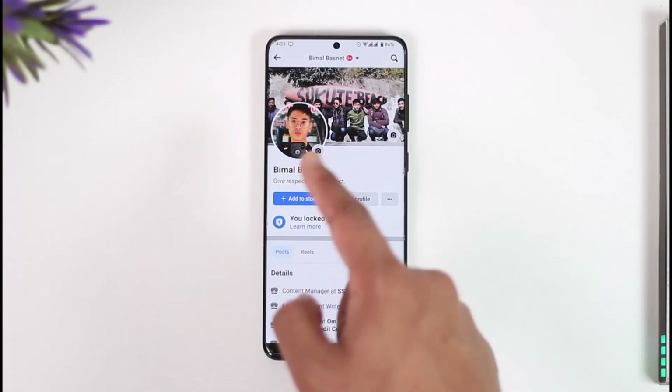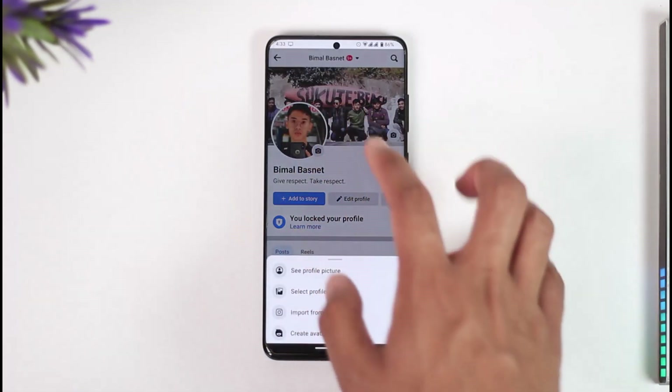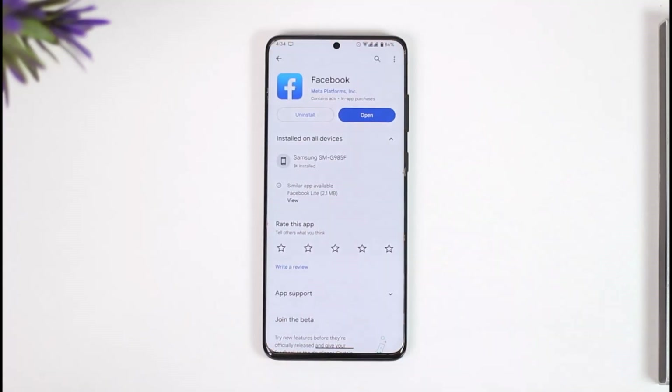You might also think that even after cropping, where is the rest of the photo? Well, you can see only a circle, but in reality the photo is not cropped. If you select the profile picture and tap 'See Profile Picture,' you can see it loads up in full screen. Hope this video helped you — if you have any questions, feel free to leave them down below. Thank you for watching and see you in the next video.